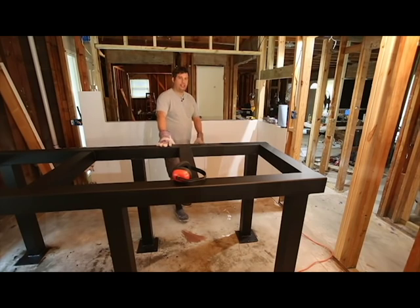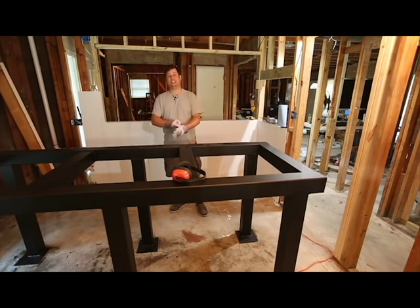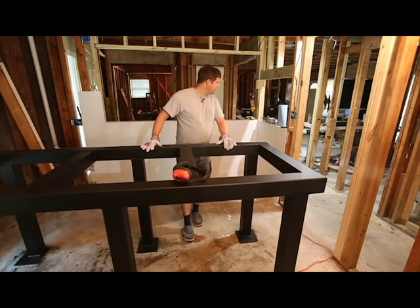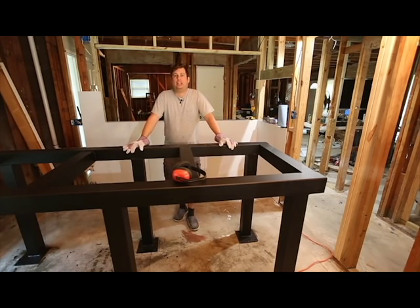What we're going to do today is move this into place. I've got some wedge anchors and a Harbor Freight rotary SDS-type hammer drill. It makes really short work of putting holes in concrete, so I'm going to drag this into place and let's get started.